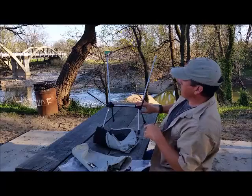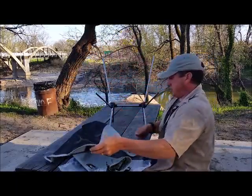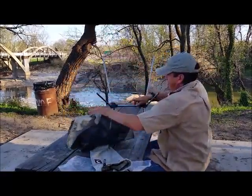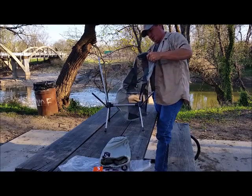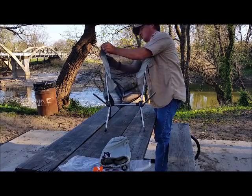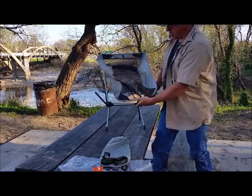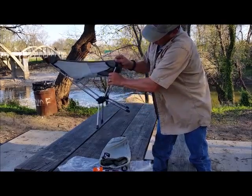Here we are — put the frame together. Here's the top, there's the bottoms. It goes through and puts on. There are little loops, slots for it to slide into — the corners go right in there. It slips right through these little notches and it's under a little bit of tension, which is good.